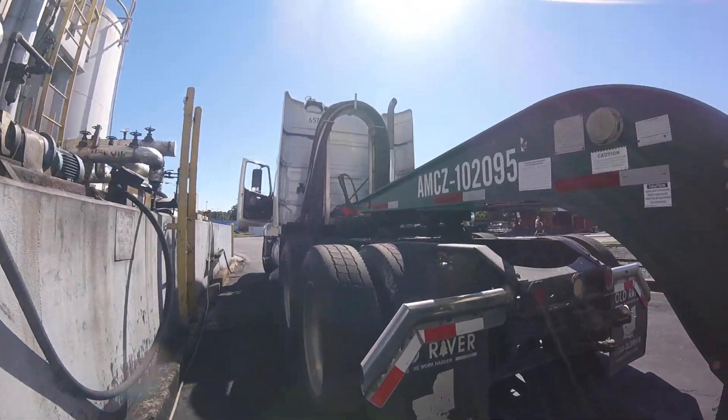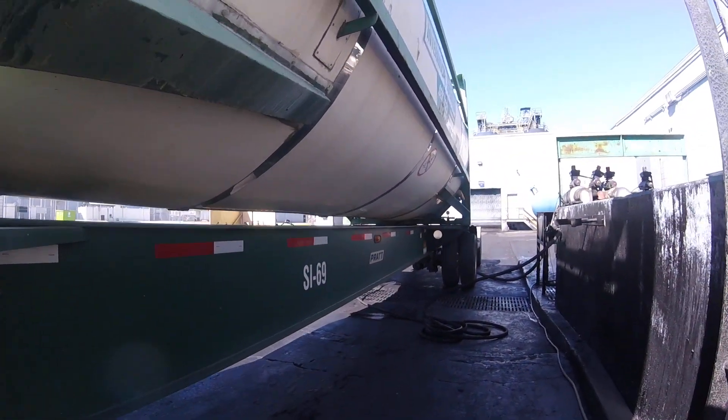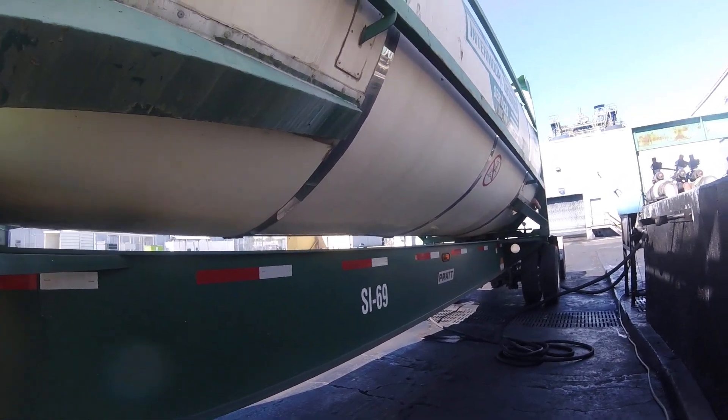This ISO container is sitting on what is called a chassis — so these are two separate pieces. A lot of these ISO containers usually go overseas.